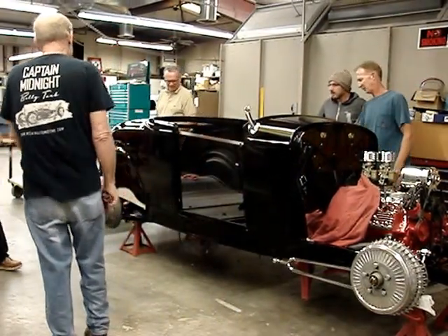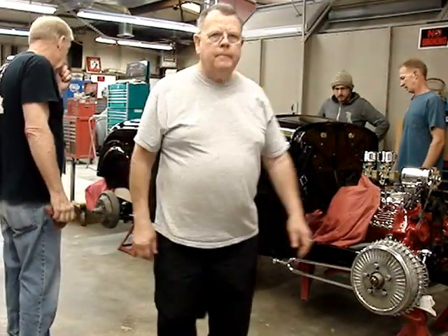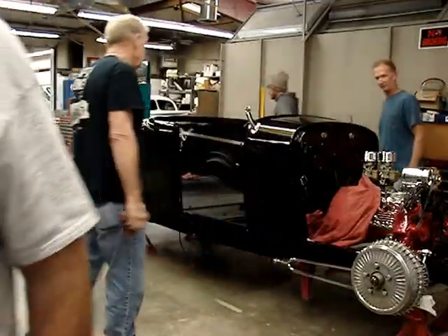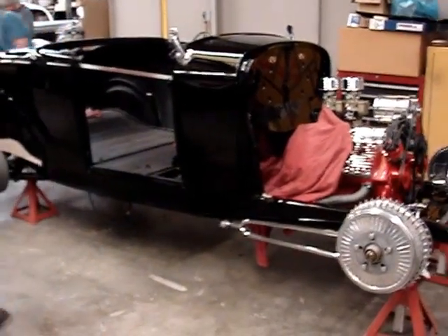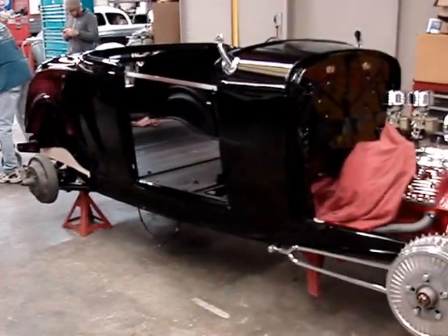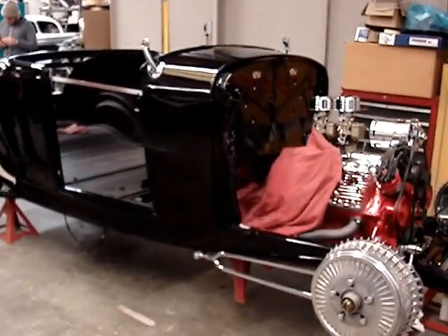Wouldn't be any easier. It's actually lighter than I thought. I thought it was heavier than myself. It's sweet, man. It took a while, but we got it back on the frame. When was the last time we were doing it?